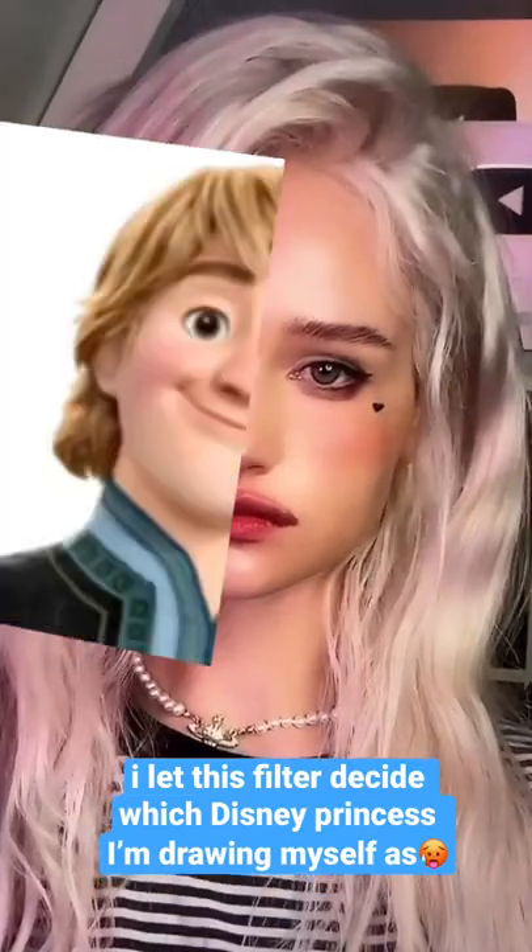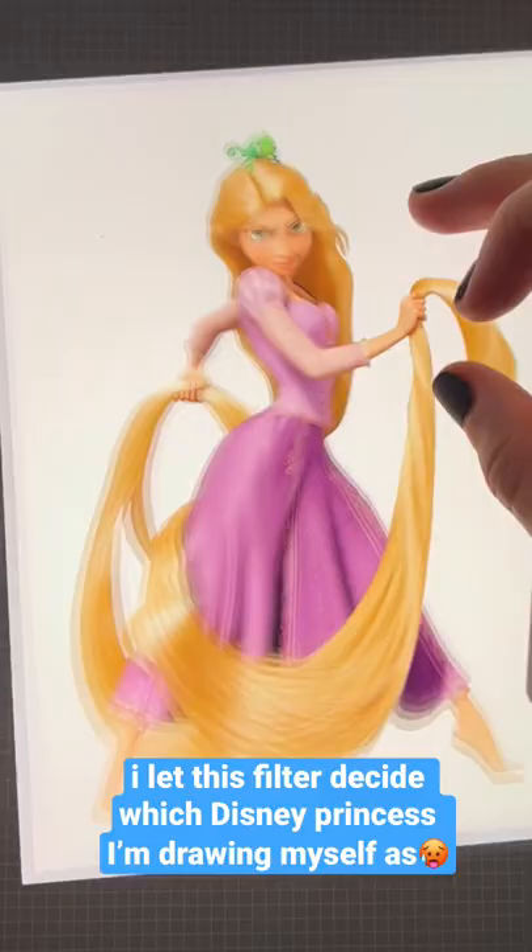Hi guys, it's Julia. I let this character decide which Disney princess I'm drawing myself as.